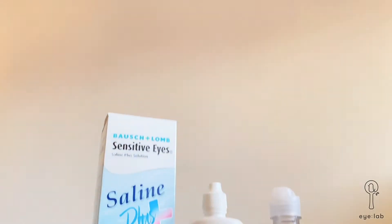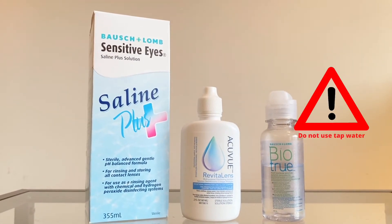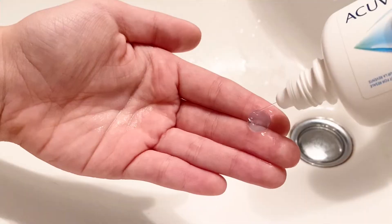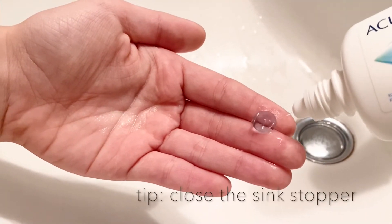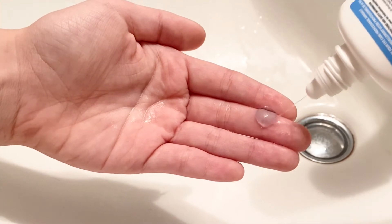Next, using a saline solution like the ones shown — and it's important that you do not use tap water — rinse the contact lenses well on both sides to get rid of resting bacteria and debris.